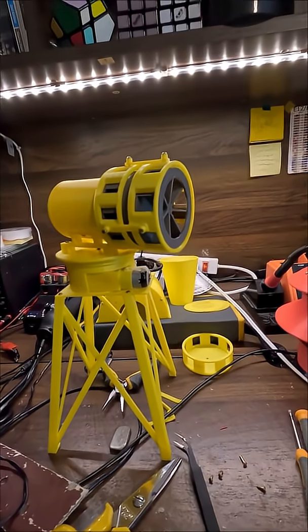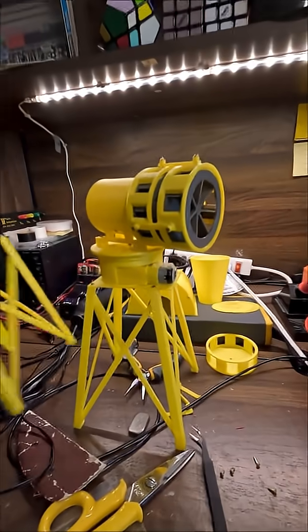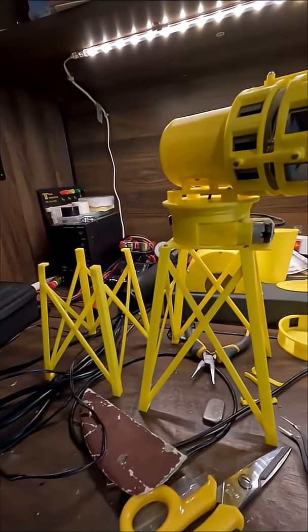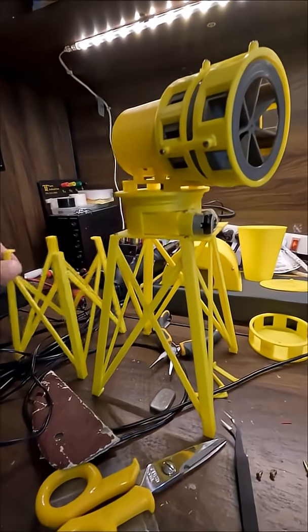I've built this before — this is basically the same siren, but I've gone through quite an overhaul with it. Here's the old truss, and it's quite a bit different. It's much bigger, but that's not too important.